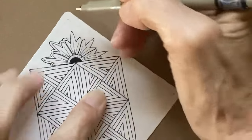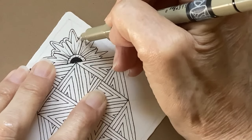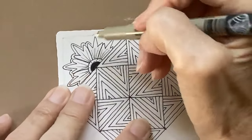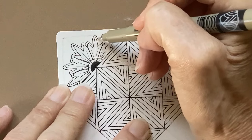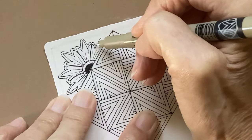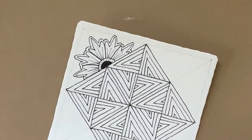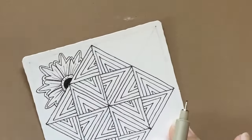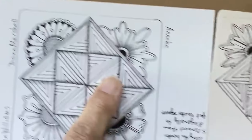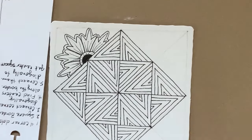I always enjoy putting the aura around the outside of henna drum — it just seems to pull it all together. So there's that one. One thing I did on this one that I forgot to do was put an aura around the outside of the square, but that's okay.